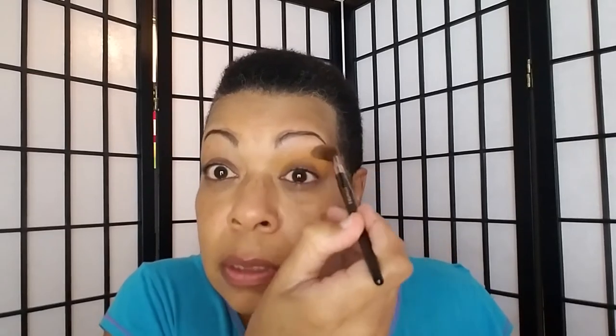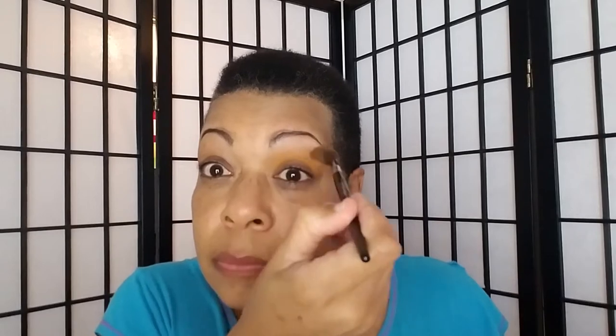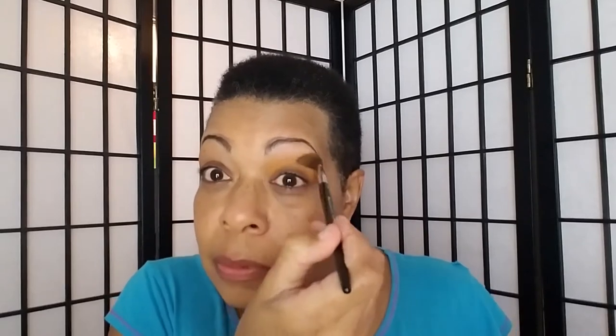If I'd have known I was gonna like it as much as I did, I would have purchased two, because usually if I like a brush I purchase another one or two of them. That's showing up nicely. I like that. I am having to keep dipping back in though, which is not necessarily a problem — that may mean I might actually hit pan.